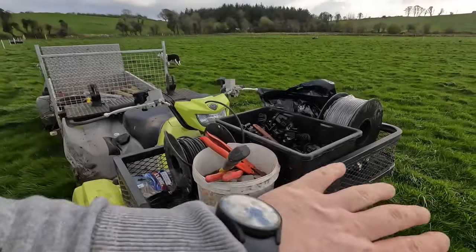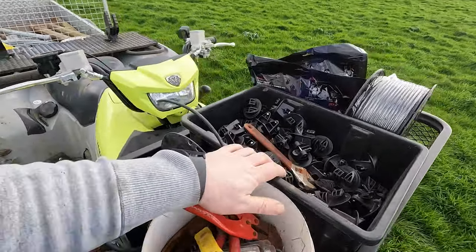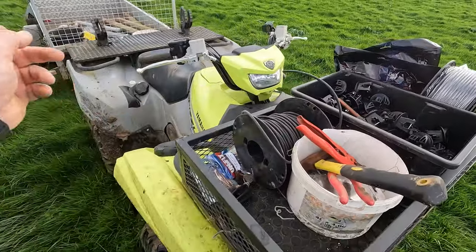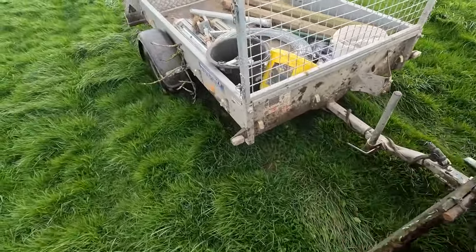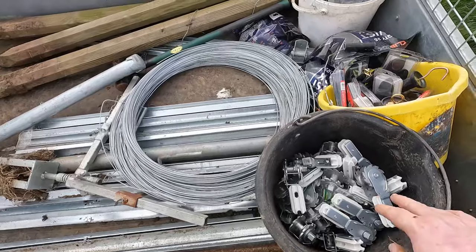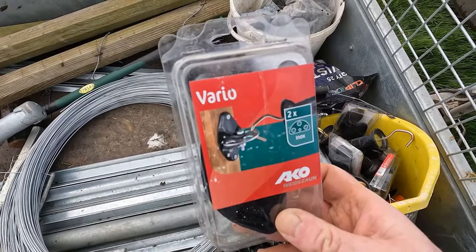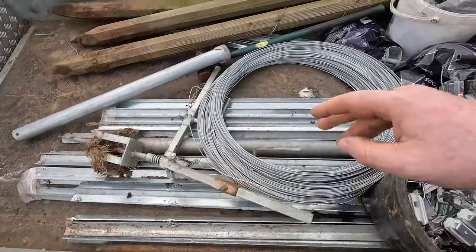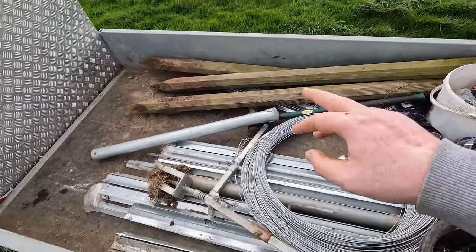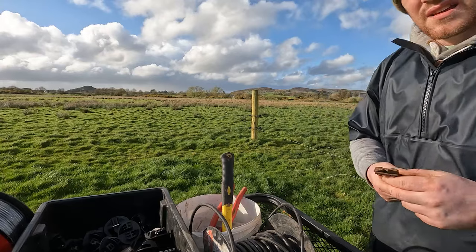The way I set the quad up - anything that I use the most goes in the front: your snips, bits and that sort of stuff, then your insulators up front, wire for running in between gaps, screws for any of the gate latches. Then the back has ratchet strainers, new gates. I like to use these things where you can put your handle into and put the wire onto - I find them better than just hooking it onto the wire. Then I have extra wire and extra posts, some wooden posts as well.